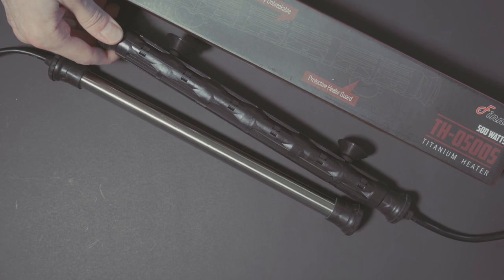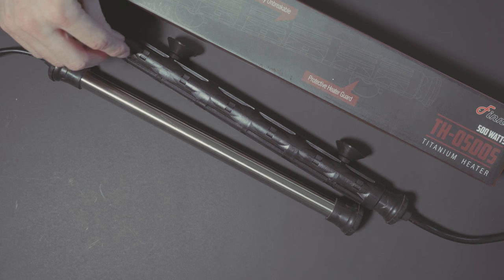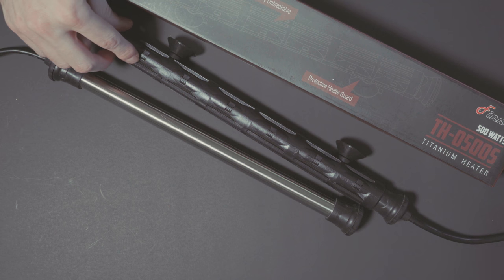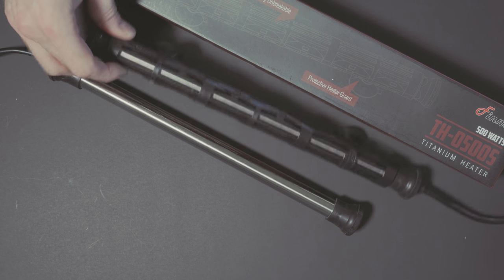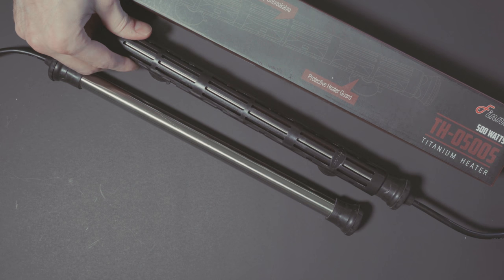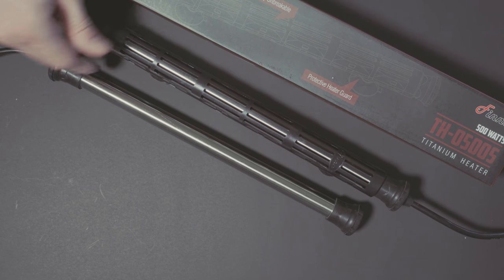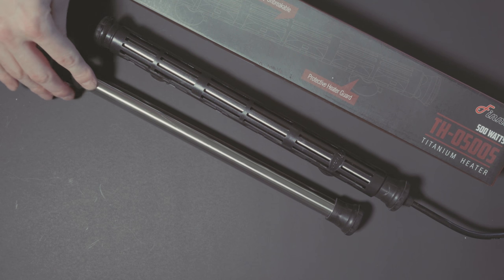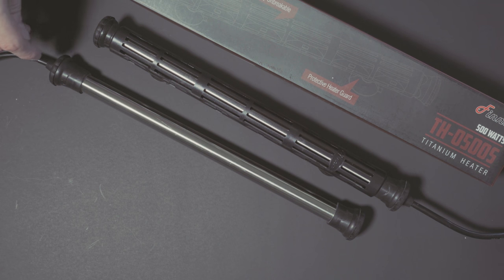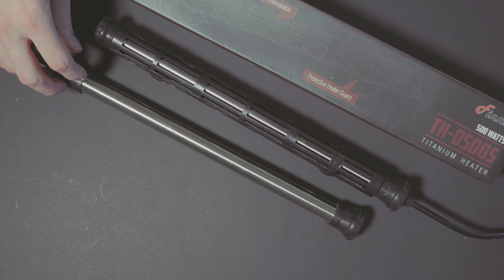I'm also going to replace my RO/DI membrane and the charcoal filters. There could be some copper coming in from the RO water — obviously my house has copper pipes — and if the membrane is old, which mine is, maybe copper could be getting through there. So I'll replace that as well, replace the heater, and look through all the other pumps that I have. Nothing is corroding that I can see, no burst magnets in the vortex, that kind of stuff. The only thing I could find is that heater, so we'll see.